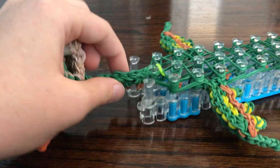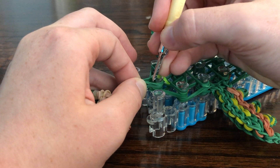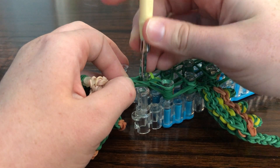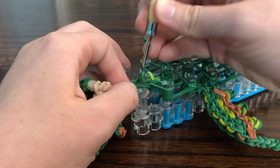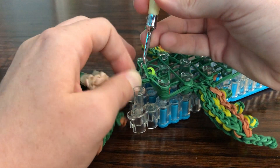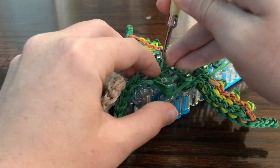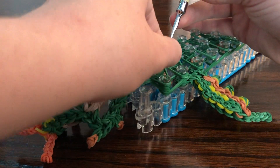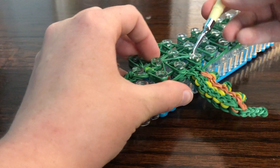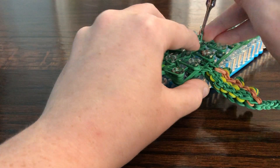Now we can start looming. Go in, grab the top two, loop them over, grab the next two, loop those over. Then grab the center — make sure you don't grab an extra. Now we can loom up the center all the way. Those are the right ones.